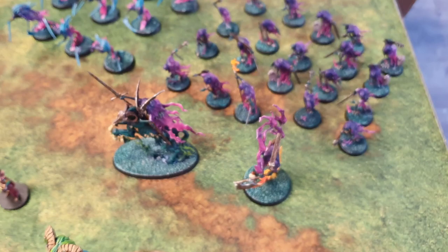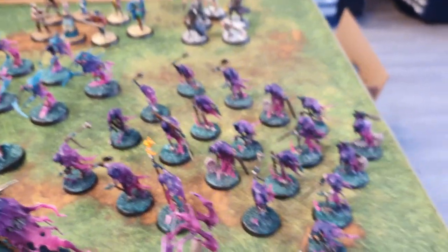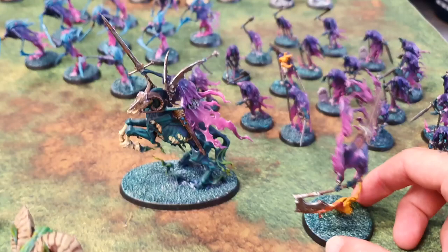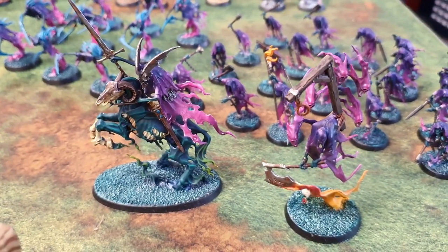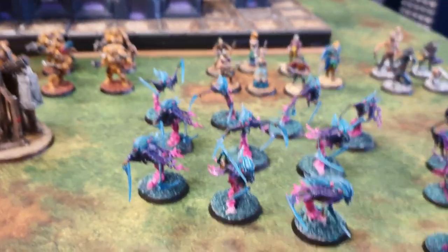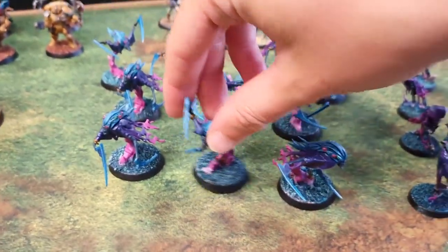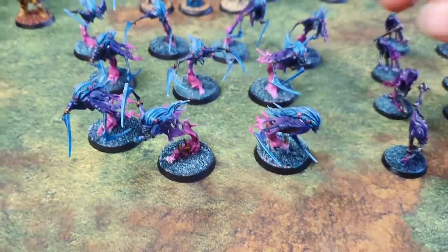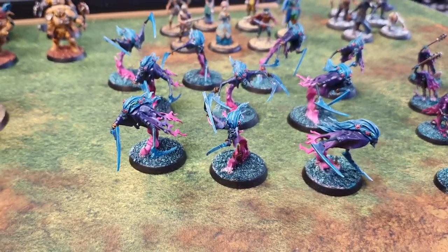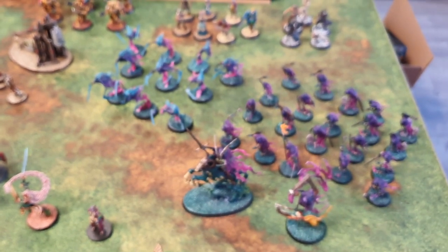Also started painting some Nighthaunt. I've had loads — I've got a big Battleforce box and the stuff from their half of the starter set. So I've got 20 Chainrasps painted, and also the Lord Executioner. And the Knight of Shreds — I love the Knight of Shreds, just a beautiful miniature. And then the Dreadscythe Harridans. I decided to add some turquoise into the mix to make these look slightly different, and I'm really happy with how they came out. Got that sort of synthwave feel to them. They look quite pretty — they look even better when they're in focus.